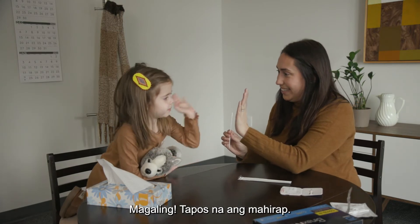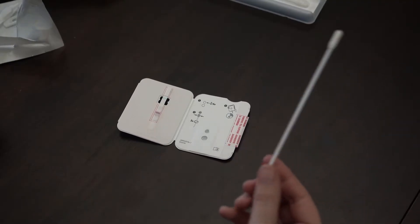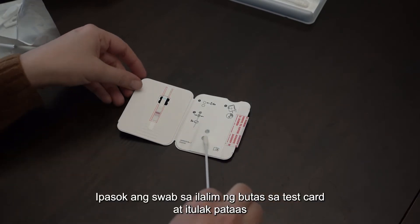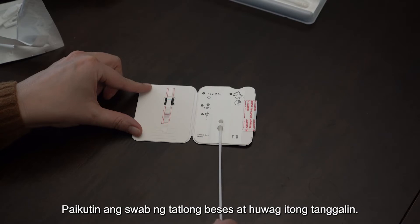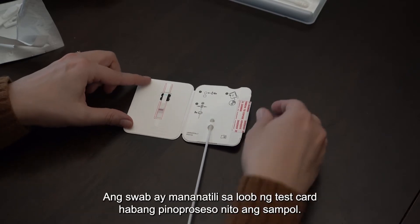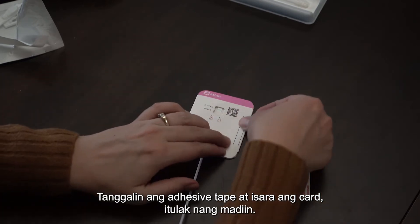Good job! The hard part of the test is over. Insert the swab into the bottom hole in the test card and push upward until you can see the tip in the top hole. Rotate the swab three times and do not remove it. The swab stays inside the test card while it processes the sample. Peel off the adhesive tape and close the card, pushing firmly.